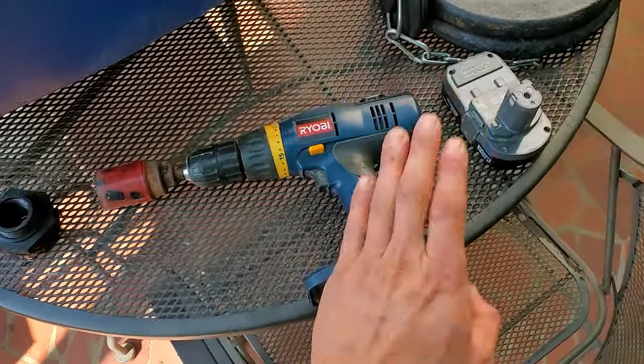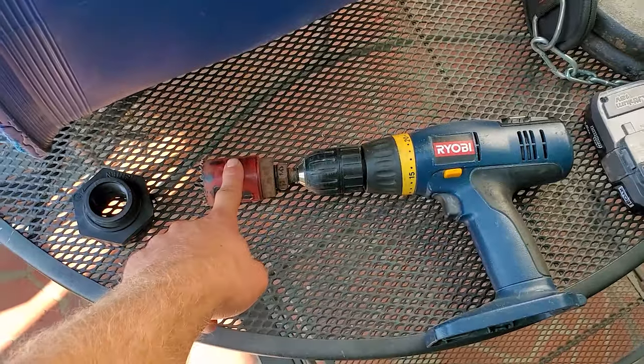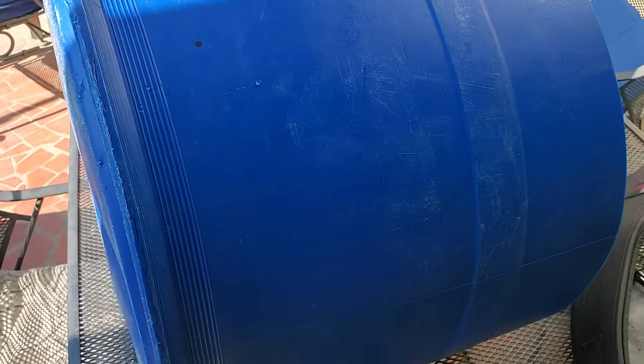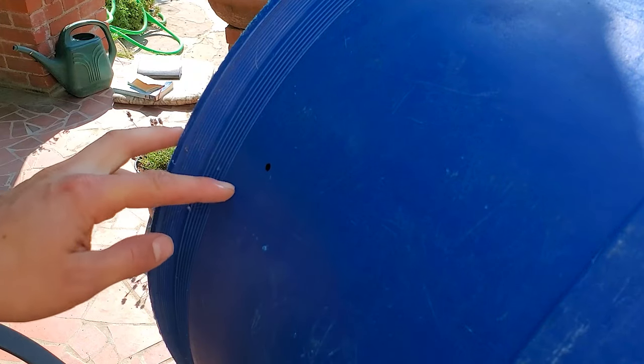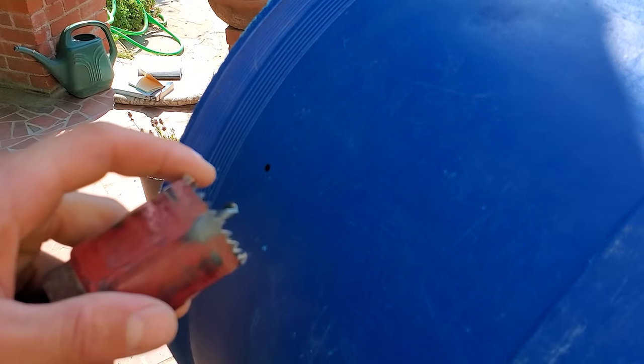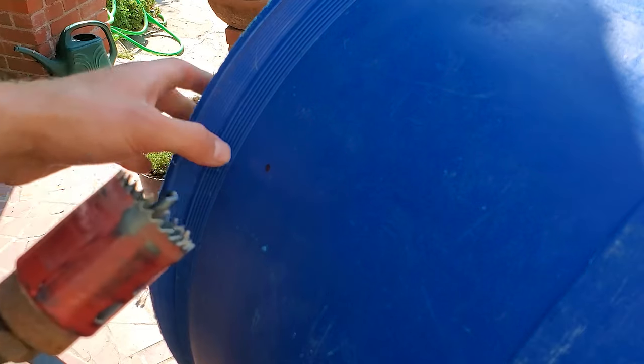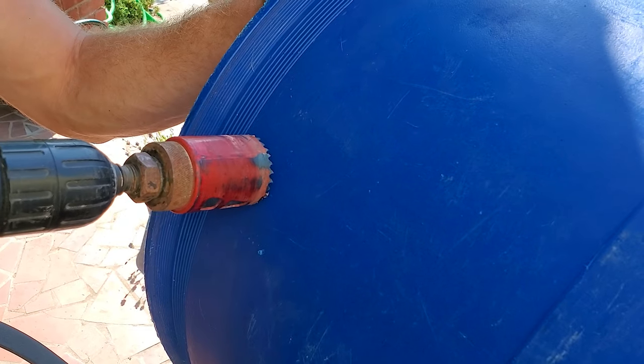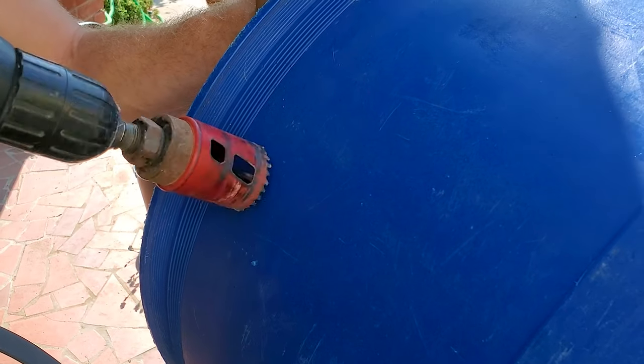The tools you need are just a drill and your hole saw, and then of course something to make a mark with, and afterwards a little file or a knife to clean it up. That's pretty much all the equipment you need. You can see the mark I have where I'm going to make the hole. You can either drill a pilot hole first, but the hole saws do have a bit that sticks out so it's not absolutely necessary. Basically you just line up the bit with the mark and go in.